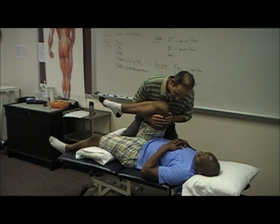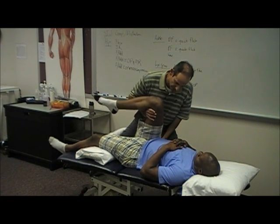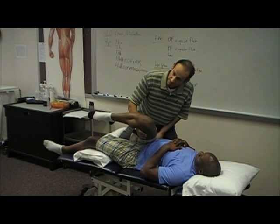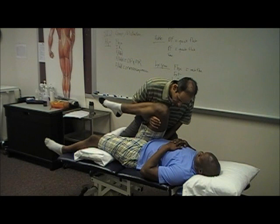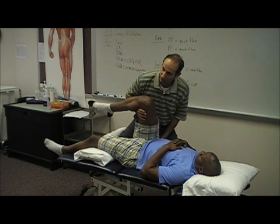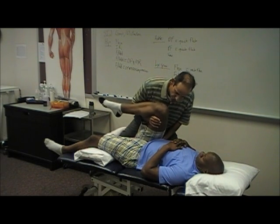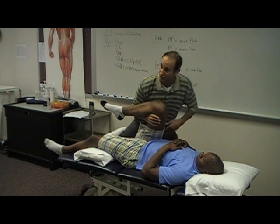Where I'm taking him is to his end range, and what you want to feel again is his pelvis — when does his pelvis start to move? That's where I'm going to stop. If I keep going, it's just his pelvis and his back. So I'm going to take him to his end range; his pelvis starts to move there. If that doesn't provoke pain, then you're going to go more aggressive.